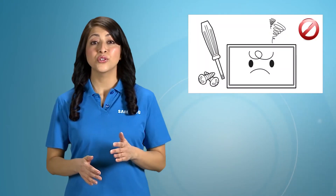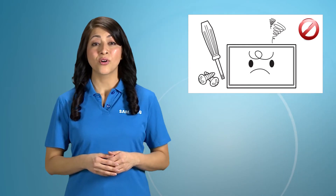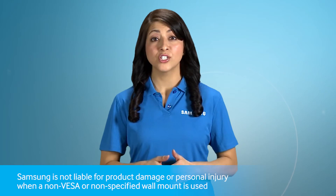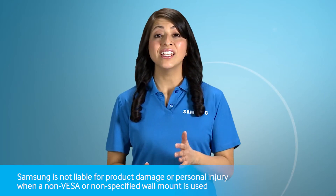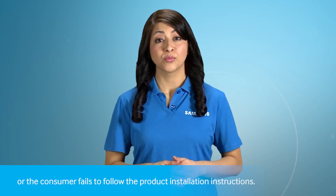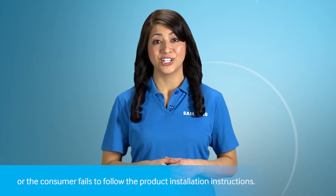Do not fasten the screws too firmly. This may damage the product or cause the product to fail, leading to personal injury. Samsung is not liable for these kinds of accidents. Samsung is not liable for product damage or personal injury when a non-VESA or non-specified wall mount is used or the consumer fails to follow the product installation instructions.